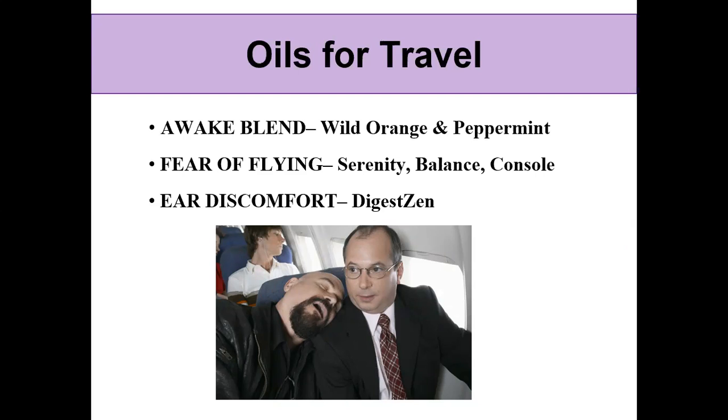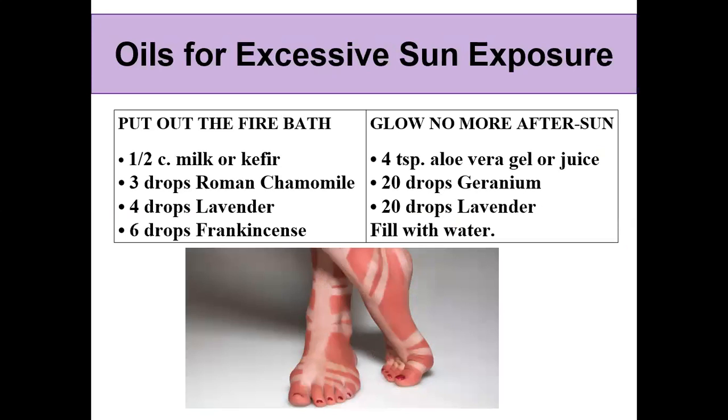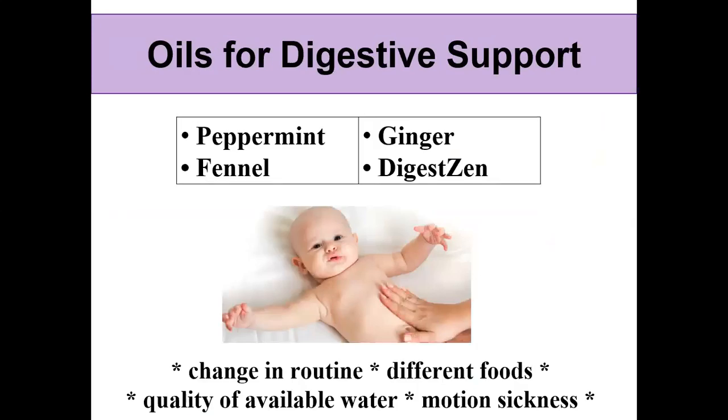For ear discomfort from flying, I use DigestZen — I rub it on the back of my ears or in front of my ears to help ease that popping and tight sensation. For digestive support in summertime, your routines might change on vacation — you're eating different foods, indulging a little more, or experiencing motion sickness. DigestZen is really good for that. Peppermint, fennel, and ginger are in the DigestZen blend, but you can also use those separately, taken internally or rubbed on your abdomen with fractionated coconut oil as a carrier.